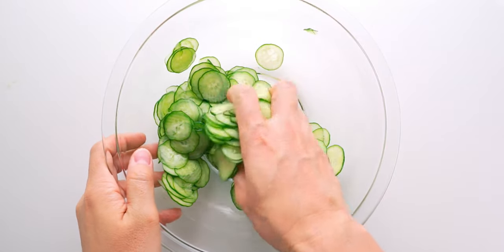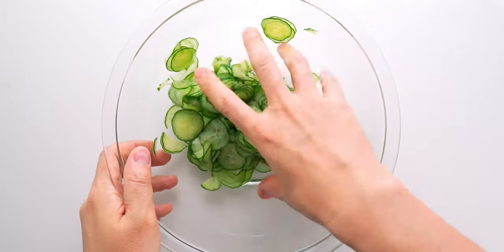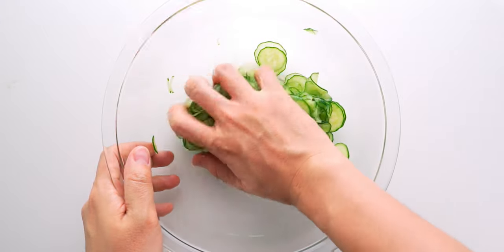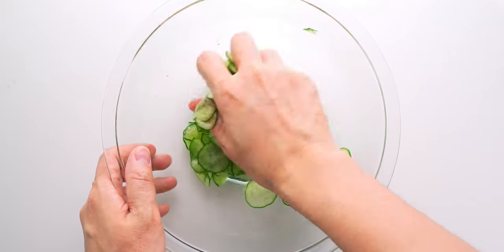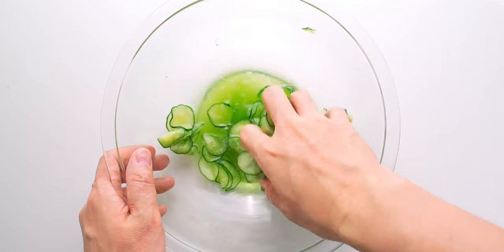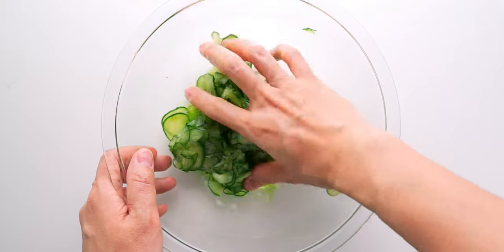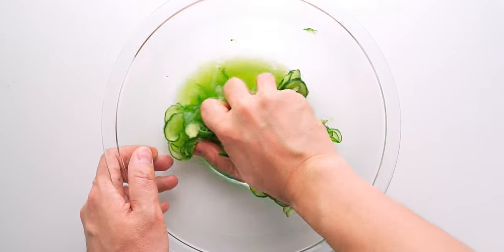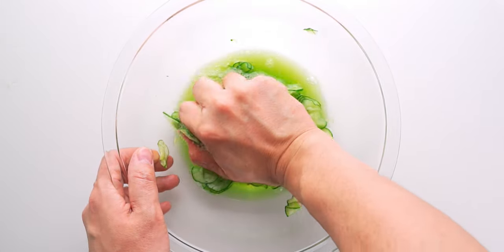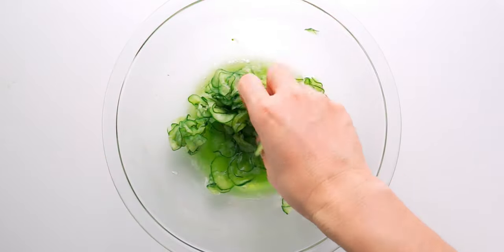Checking back in on the cukes, it looks like they've started to sweat. So let's speed things up a bit by giving them a massage. You should be able to grab handfuls of cucumbers and give them a good squeeze without breaking them into pieces. If they start cracking in half, stop and let them sweat a little bit longer. The goal is to massage the cucumbers until they turn translucent.